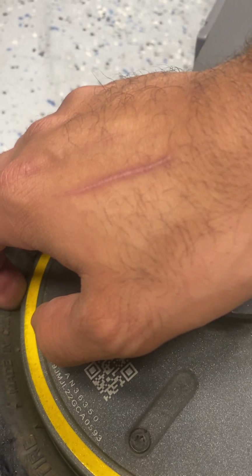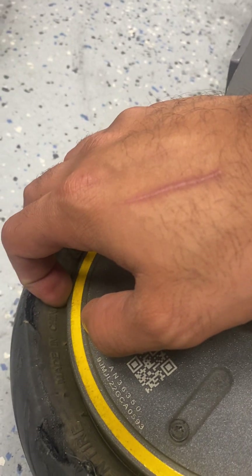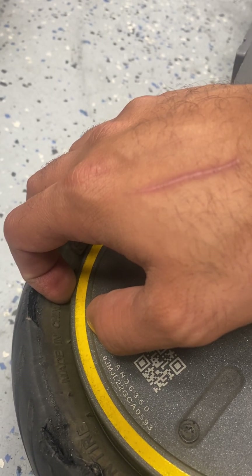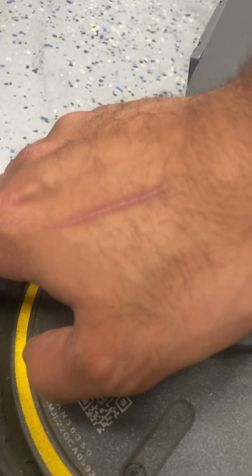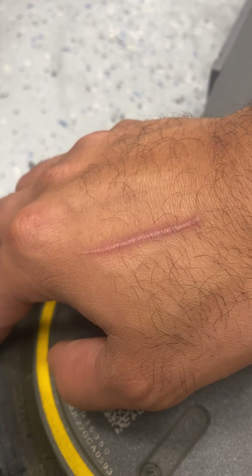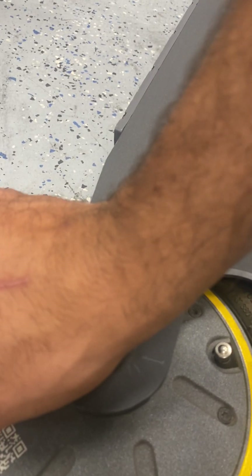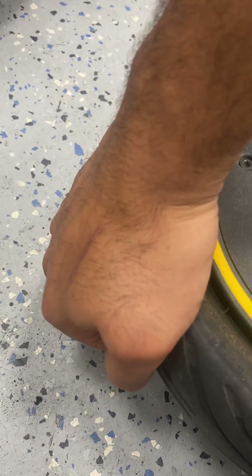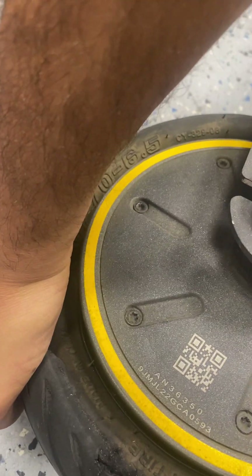So you end up having to clean a significant portion of all that gunk off. And so in theory it might stop a couple of small punctures, but our experience is that it really doesn't make that much of a difference. We see them go just as bad as regular tires or tube tires, at least anecdotally. And it just makes a mess when you do have to change the tire, making it a much harder job than it needs to be because you can't see the bead as easily.